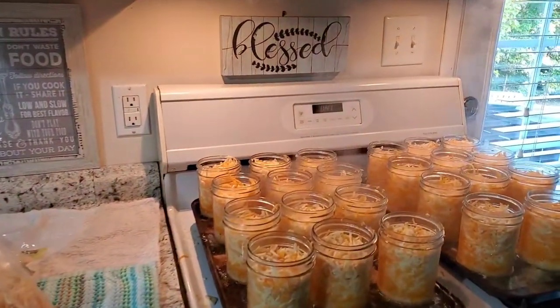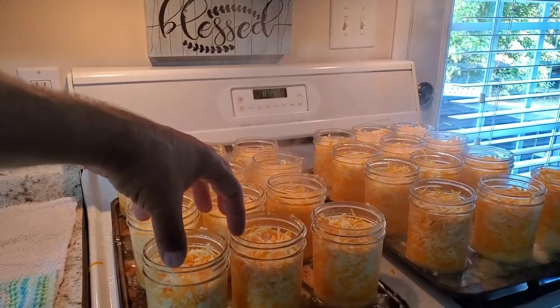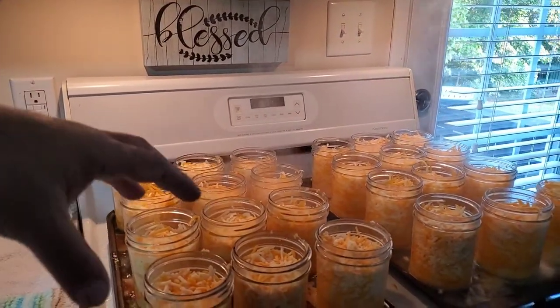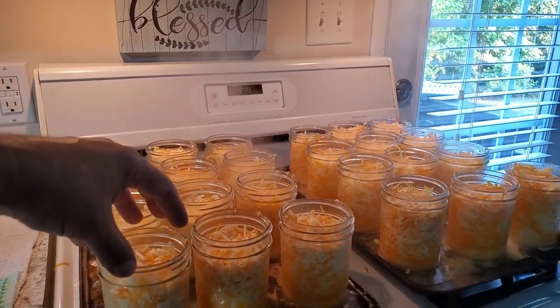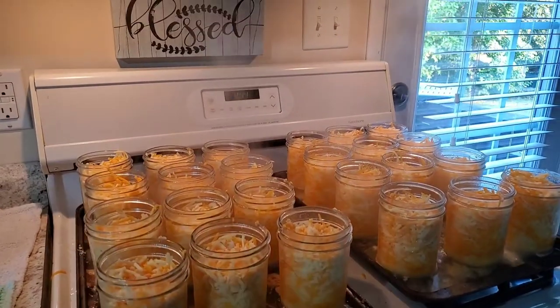I like this setup because you can put the lids right on here. I saw other people putting them in the pot and then taking them out, putting the lids on, and then putting them back. This way I can pack the cheese down in there, get the air bubbles out, put the lids on, and go straight out to the canner.